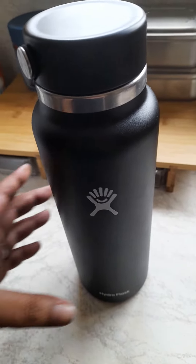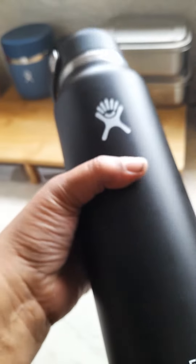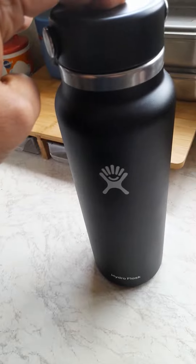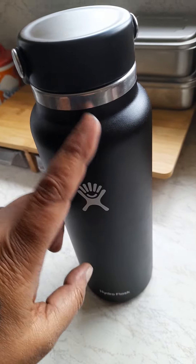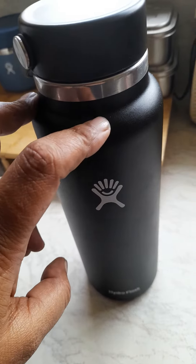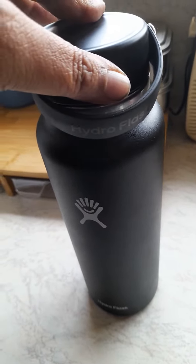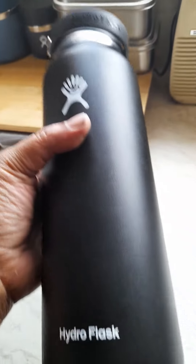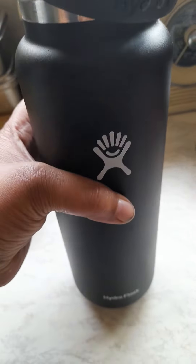Hi guys, so you are aware of the Hydro Flask. This is my Hydro Flask 40 ounce. What I like about Hydro Flask is they basically do what they say they're meant to do. They have a TempShield to keep your drinks really cold. I generally fill this up with ice and then put my water, juice, or milk in it. I've had this bottle for nearly a year and a half. I predominantly use it at home, but I did get it for a camping trip last year and I was really impressed with it.